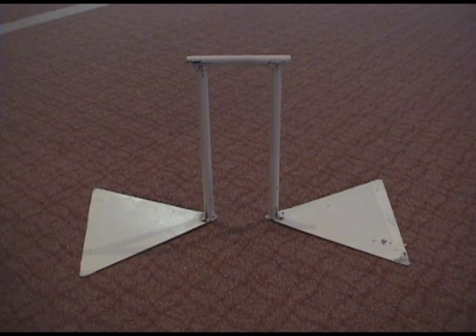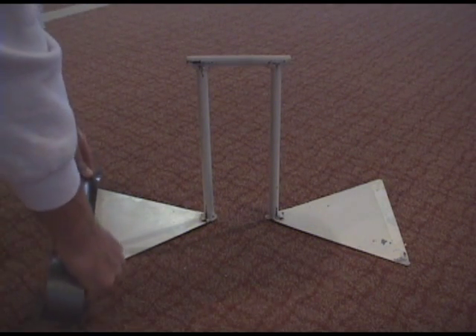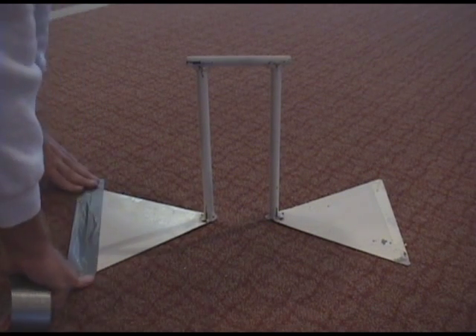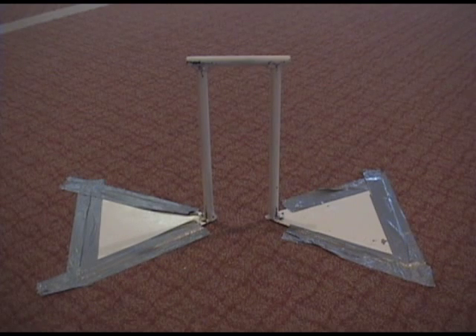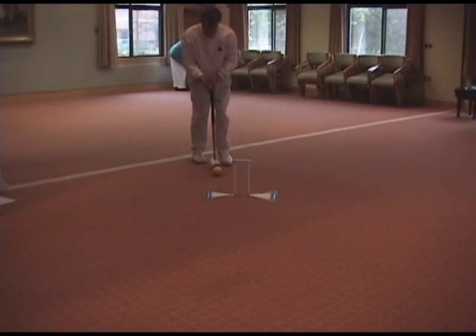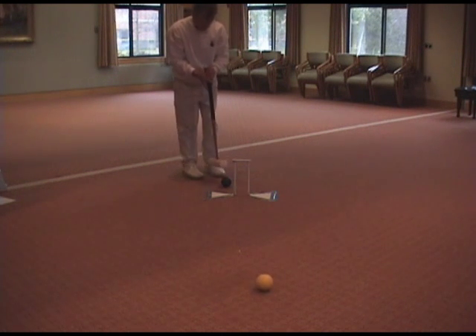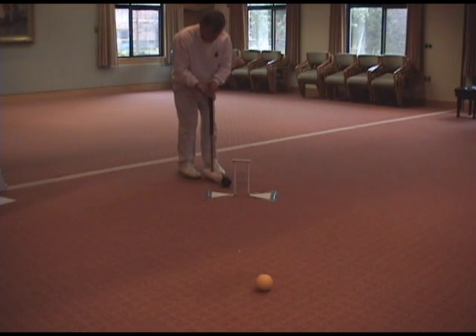The Croker Fleming Indoor Croquet Wicket is ideal for indoor practice. The wicket is secured to the carpet with duct tape or non-residue gaffers tape. The very thin plates allow a croquet ball to go over them without changing the direction of the ball, allowing for the practicing of split shots.